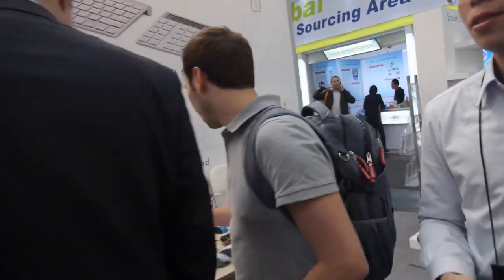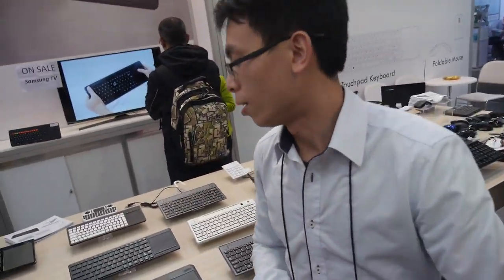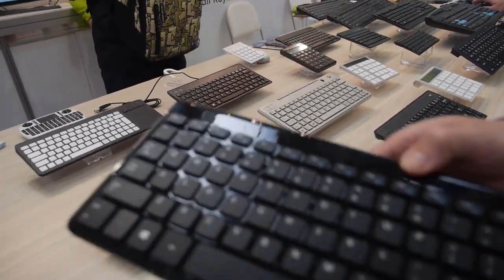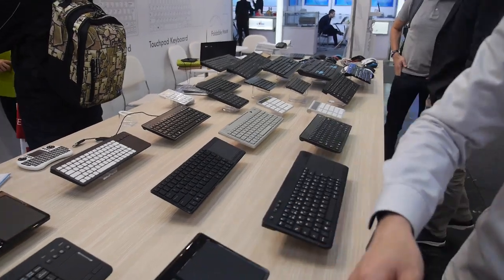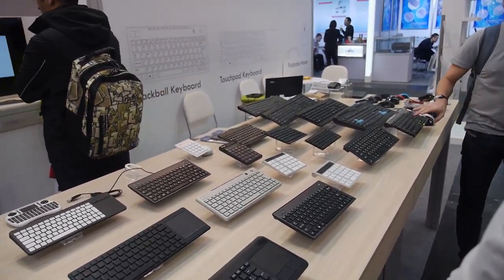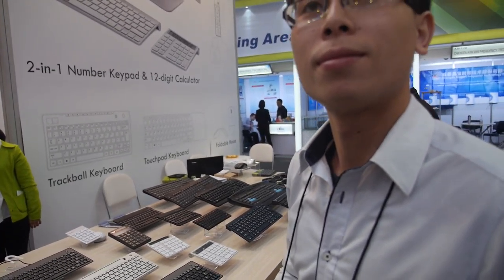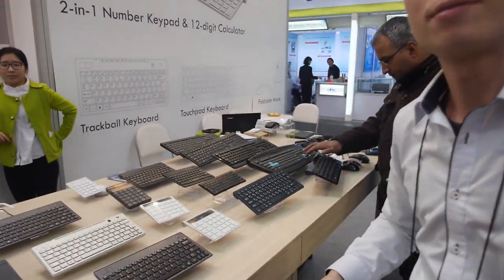Let's look at your other products. How many keyboards do you make every month at your factory? Around 30,000. So you make a lot of keyboards — yes. How old is your company? Almost six years. And you always make only keyboards and mice? Yes, all right.